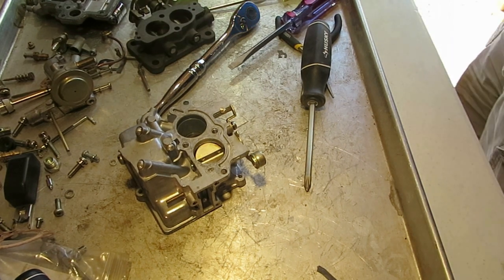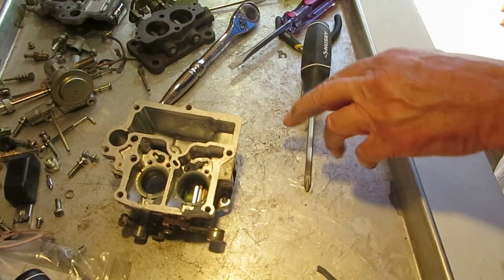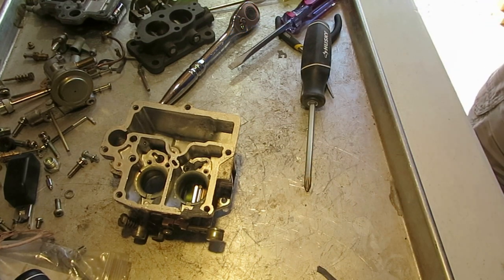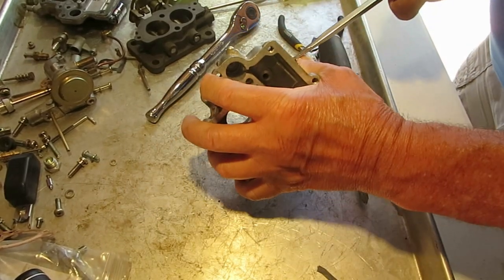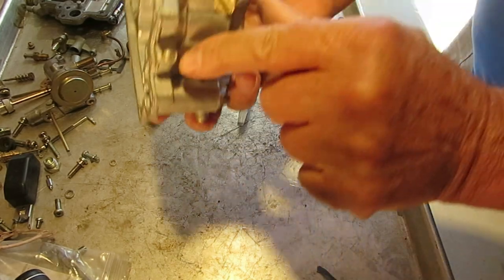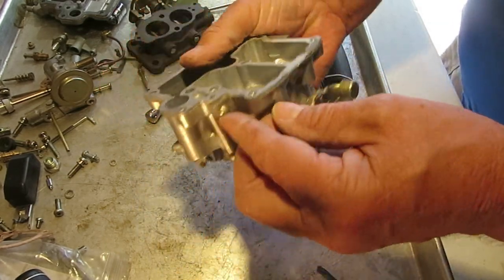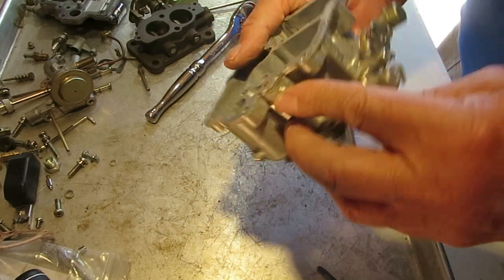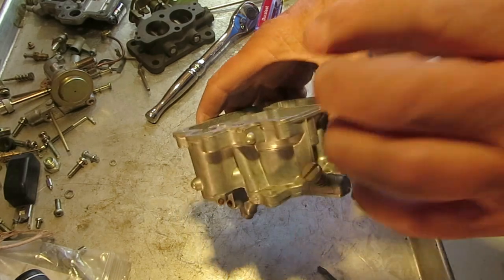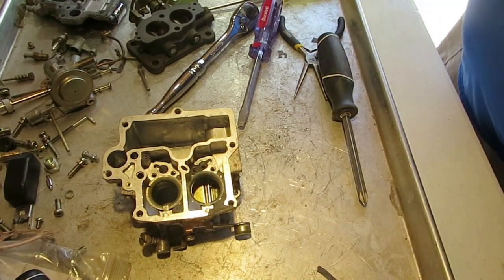We're going to soak it — you can use Simple Green for a couple of hours, or go to your parts store and get a gallon of chemical dip. Be sure to follow the directions. As I said, this is an aluminum carburetor and you can discolor the metal easily if you leave it in too long. There's a little drain or clean-out screw right here — take it out. You may have an anti-dieseling solenoid that screws in here; this one doesn't have one and isn't tapped for threads. That solenoid prevents the engine from dieseling — running on after you turn the key off. Take it out if you have one. So let's get it soaked and then we'll come back and put it all back together.